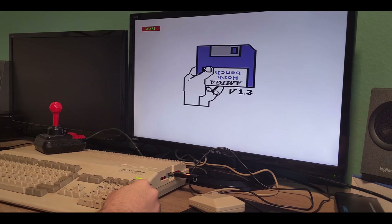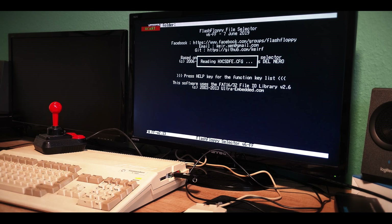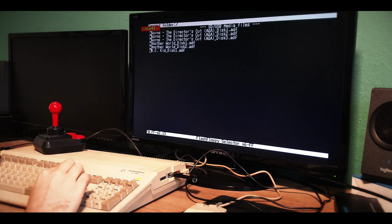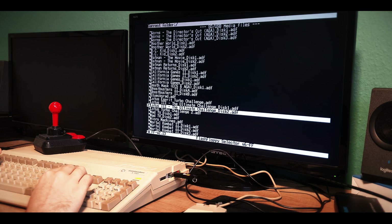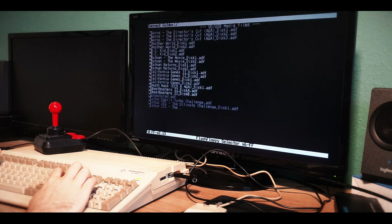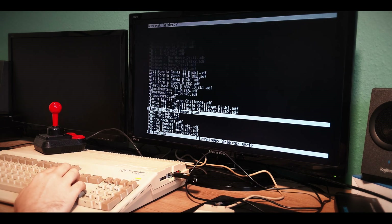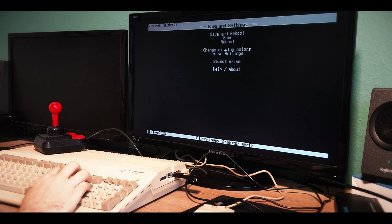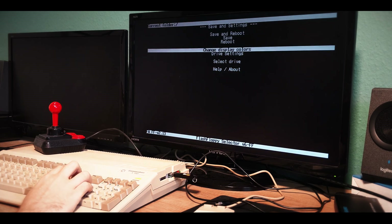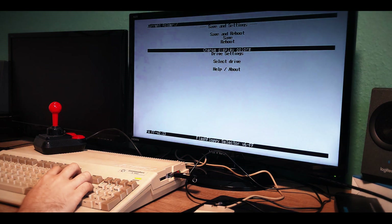Put your USB stick in and it will load the Flash Floppy software. Amiga Workbench 1.3 boots up, the Flash Floppy file selector loads, reads the config, and there we go — all your ADF images are listed. You can select them and mount them into different virtual floppy drive slots inside the software, which makes it easy to handle games with two or even five disks.